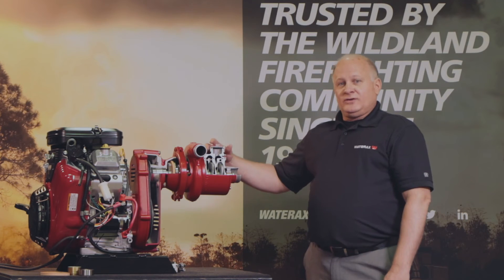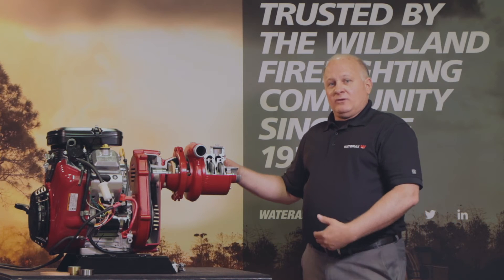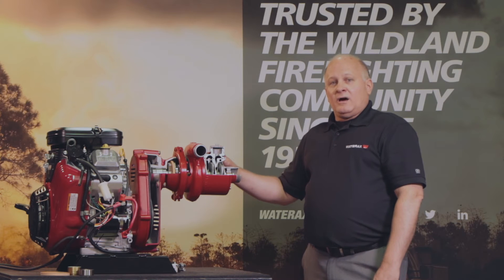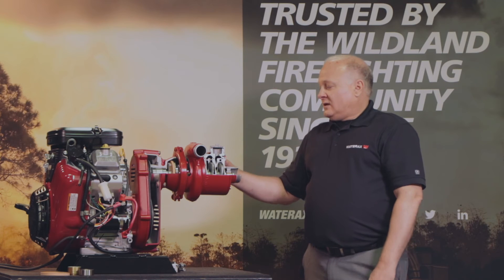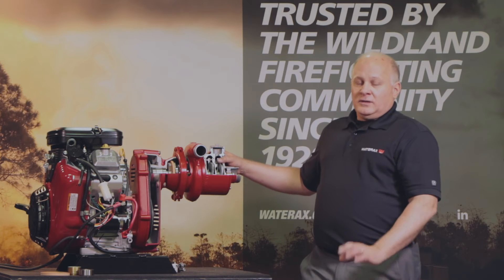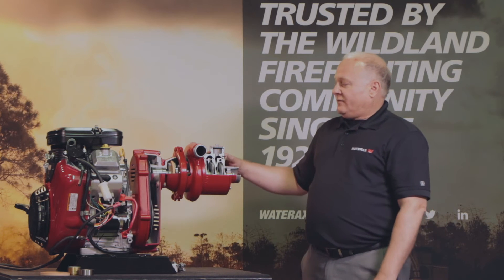The greater pressure that this pump end puts out allows you to have longer hose lays. It provides greater reach with your nozzles, and it also allows you to use multiple lines with small bore nozzles when fighting a fire.